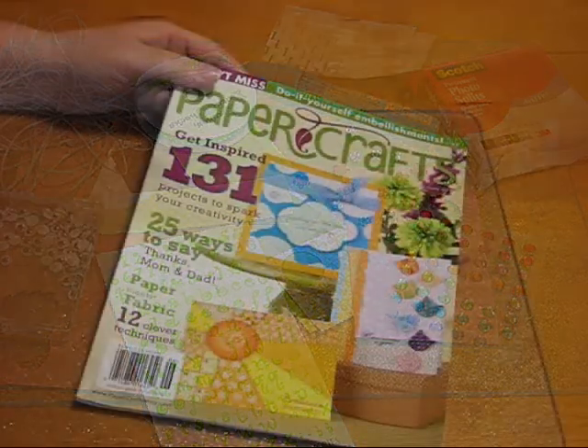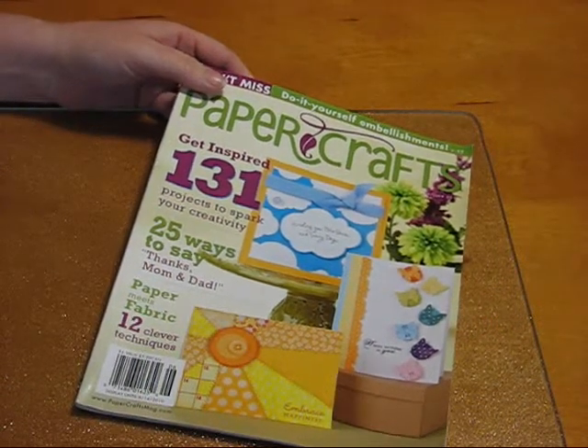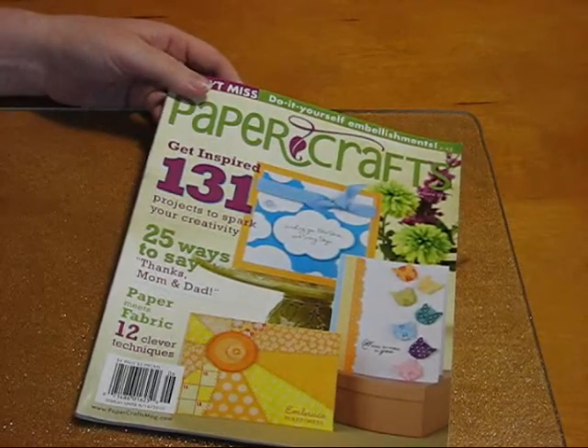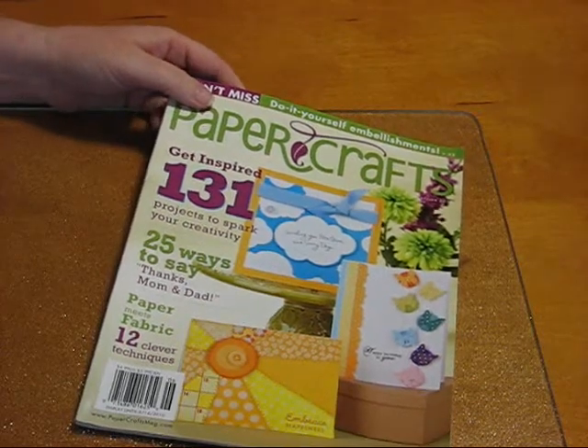I want to show you a project I made today. I actually did a video earlier where I showed you the card I made and then I made one with you, but for some reason my camera decided to corrupt that file. So I'm just going to show you the end result.